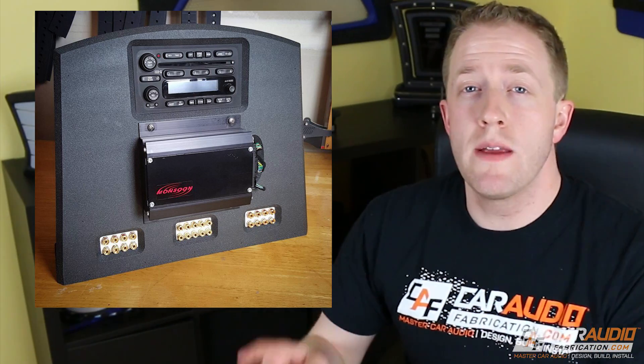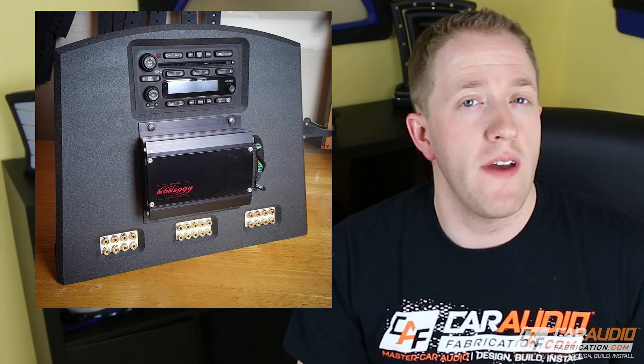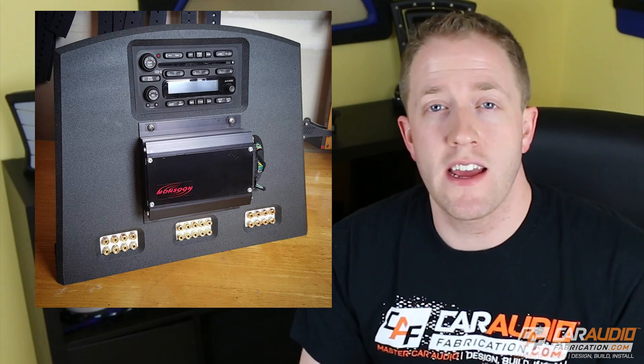With all the advancements in car technology, integrating with a factory head unit is something that we're going to have to get used to doing more and more often. Oftentimes this signal can be really complicated, so the days are gone where we just simply take a line output converter and attach it to the speaker wires. I plan to look at this more in future videos. I actually recently finished building my OEM test center so I can show you guys more about factory amplifiers and how we can integrate with them.